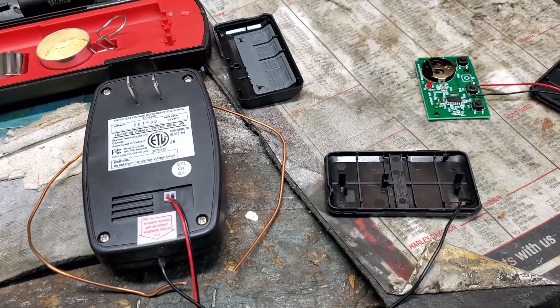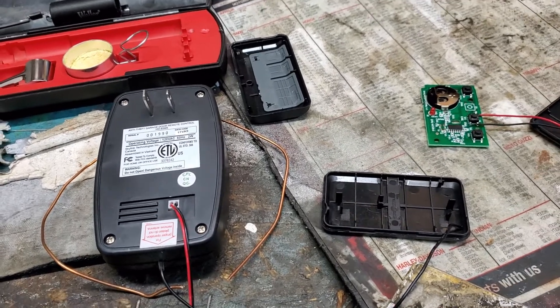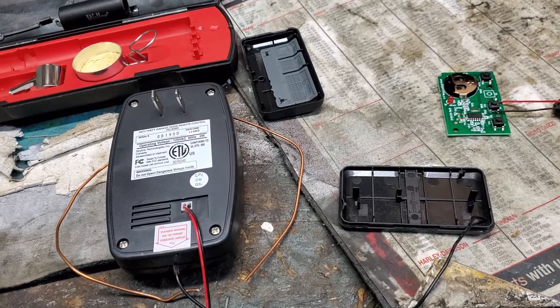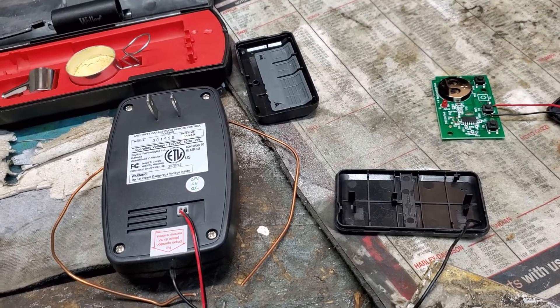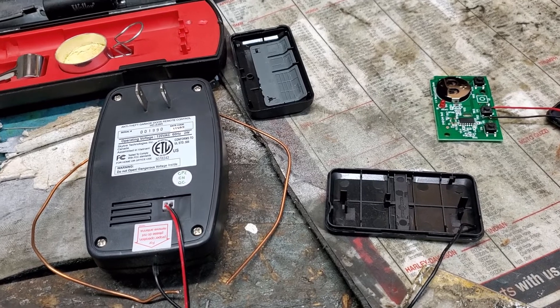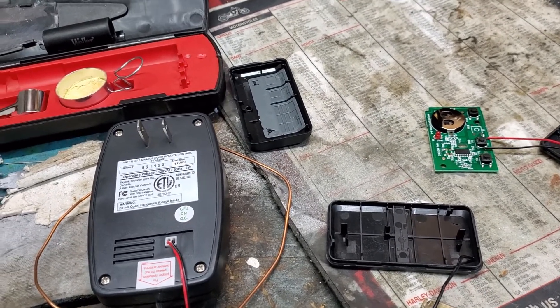It's a high-security garage door opener, so it doesn't allow a dry contact input to just open the door. I've been in contact with Chamberlain to explain my needs — why I would need that dry contact — and they said for security reasons they won't do it.